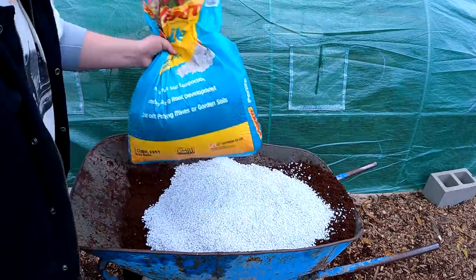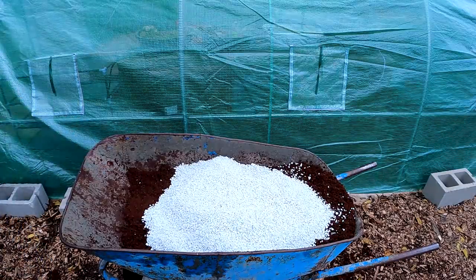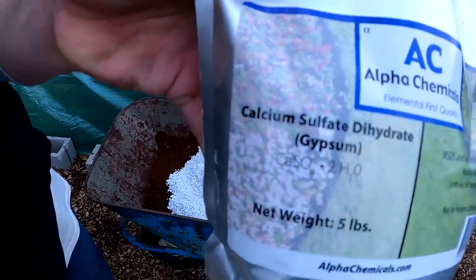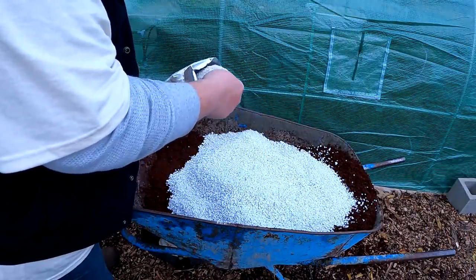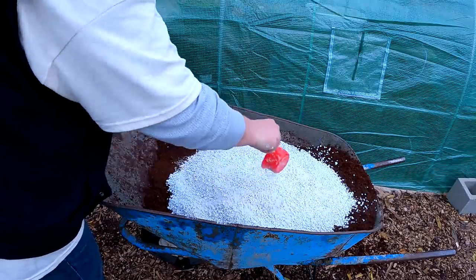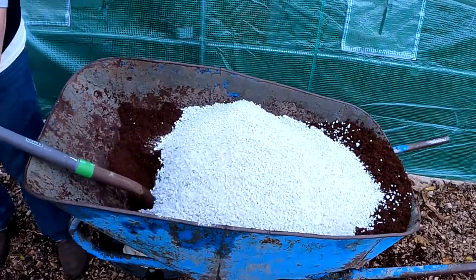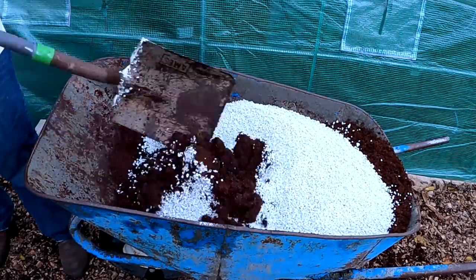I used a total of one cubic foot of perlite for this 11-pound brick of coconut coir. Next, we're going to add in some gypsum, which is a sulfate mineral. It's going to help feed the seedling a bit and also add calcium into the mix. Alternatively, or in addition, you could also add in some dolomite lime.